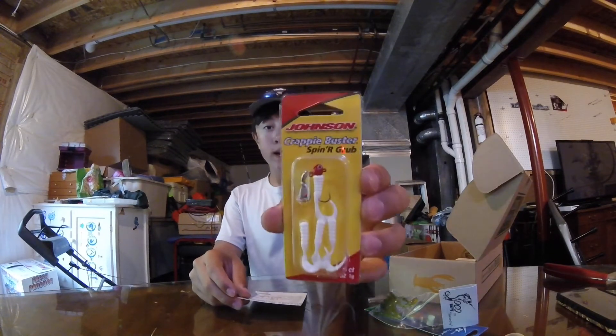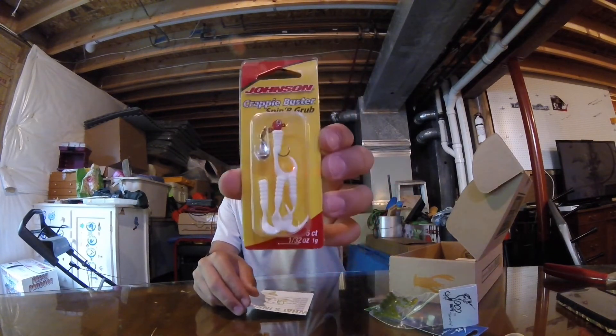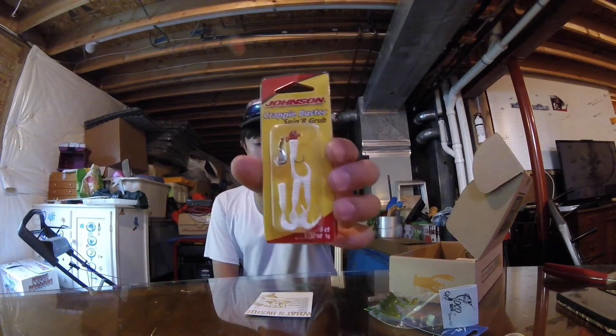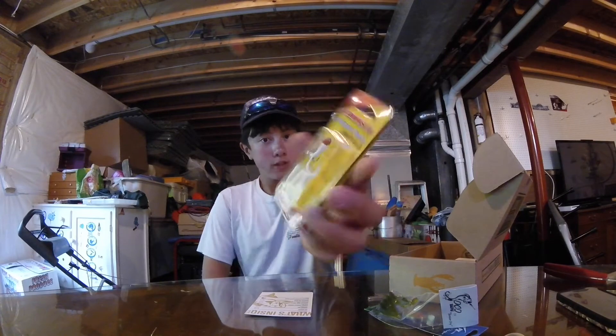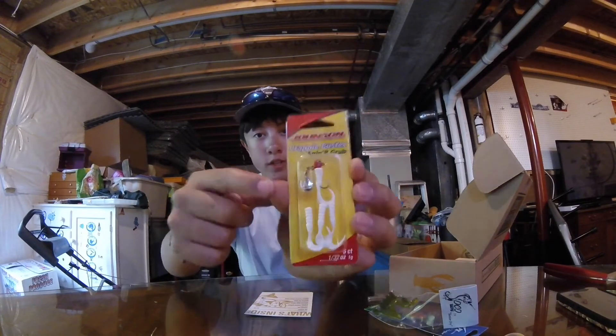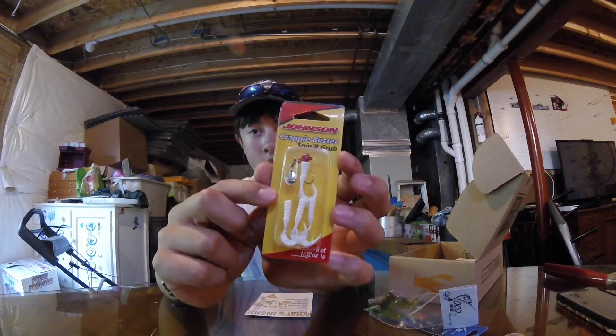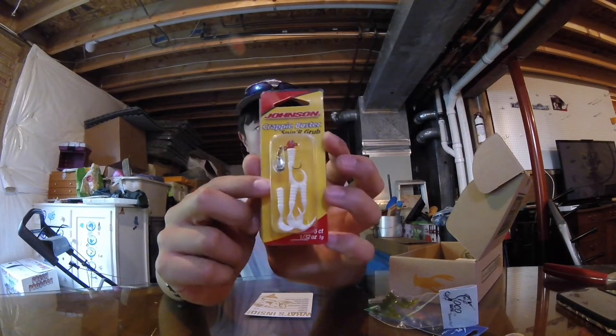Then we got more Johnson Lures - I'm a big fan of Johnson Lures. These are the Crappie Buster Spinner Grub and they go for $1.99. These would actually do really good when I'm crushing crappie - go watch that video, there's some nice fish in it. This real tail is $2, they're white in color, it's like an under spin, and it comes with one jig head plus four grubs counting the one that's already on there.